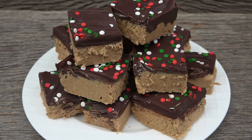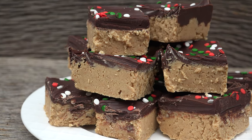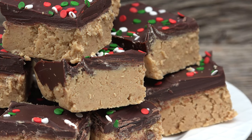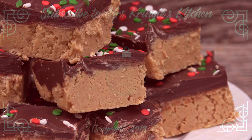Peanut butter chocolate squares are highly addictive and a great bar recipe that takes the pressure off of having to bake. No one will say no to these festive squares of heaven — thick, rich, and a little bit of crunch for good measure. For the full printable recipe, head over to mrskringleskitchen.com.